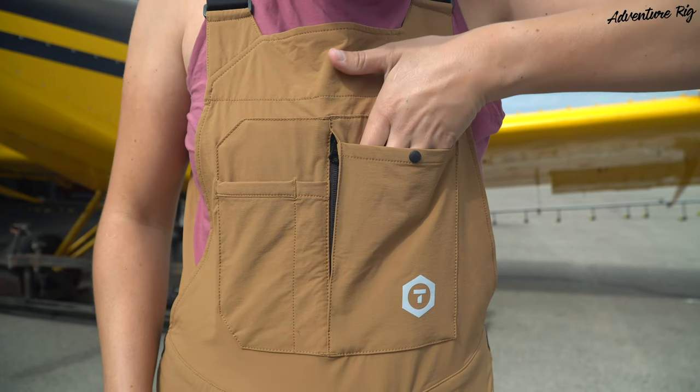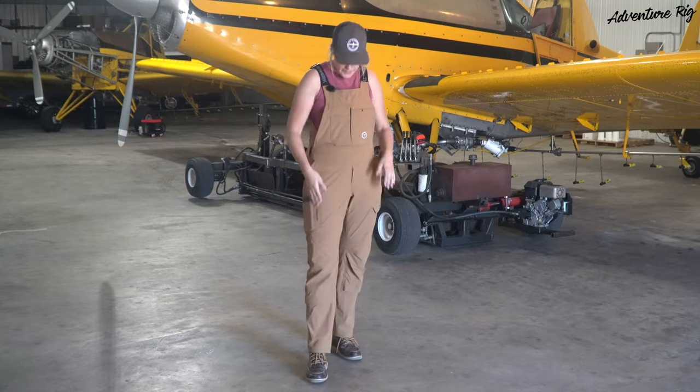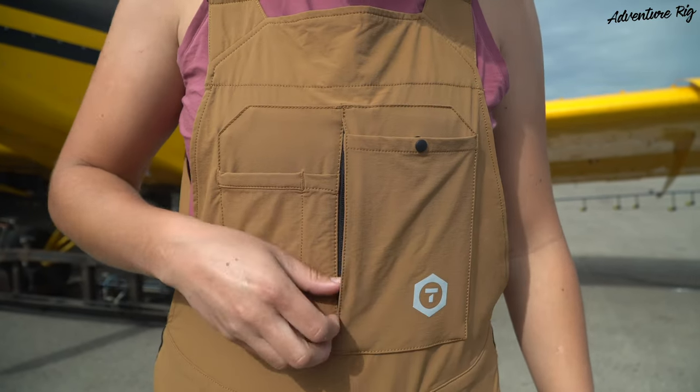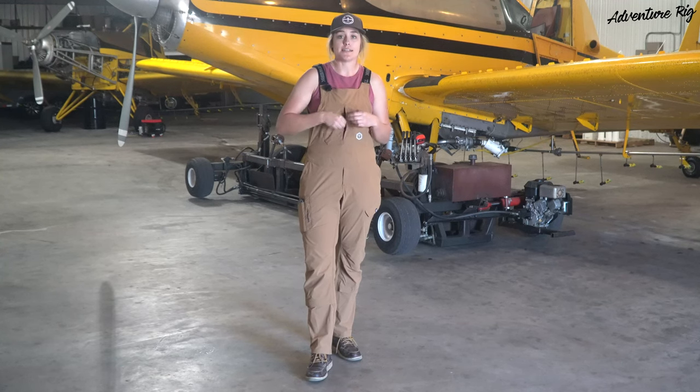My favorite are these chest pockets here — another great place to stick your phone if you're in a tight spot where it can't be in your back pocket or side pocket. And there's a little hidden zip pocket, which is an awesome place for a key or maybe a credit card — something you want to make sure is nice and secure and stays in place.